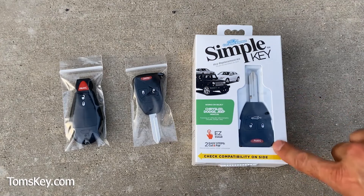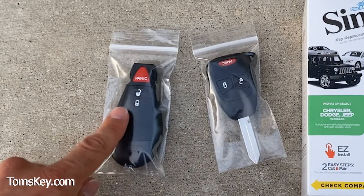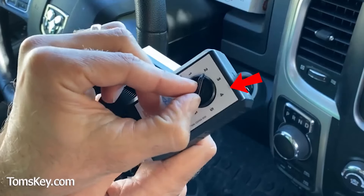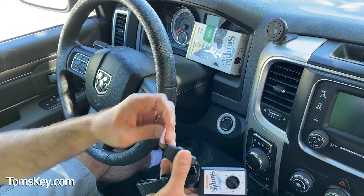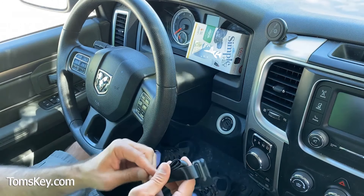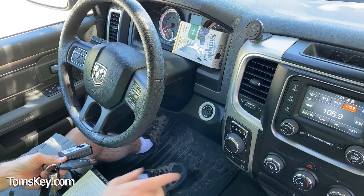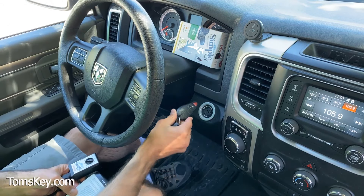The key that comes in the box will require activation, but many of the additional keys and key fobs we sell do not require activation prior to programming — you'll know this because no activation light will turn on. Now we take the Simple Key Programmer and, using the instruction manual, turn the dial to position number four. We'll plug this into the OBD2 port. There's a tamper evidence seal — once removed and connected to your vehicle, it will only program for that particular VIN number. Make sure all doors are shut, the vehicle is in park, and turn the hazard lights on. Then start the vehicle with your working key.